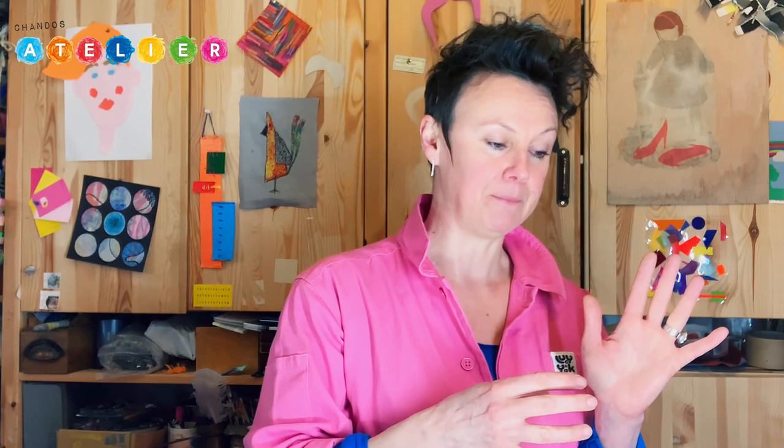Today, everything that we've got inside the pack is raised a little bit, because we're going to think about rubbing. Rubbing is something that you might well have done before. You might have taken a coin or a piece of wood or a leaf and put a piece of paper on top and taken a crayon and rubbed it. You'll see that the paper gets the shape or the texture of what's underneath it. And this is basically where we're starting. I'm going to show you a few different ways to do some rubbing, a few different things that you can use and ways to kind of make this into artwork.